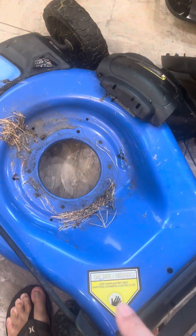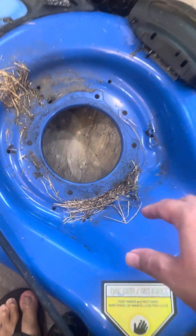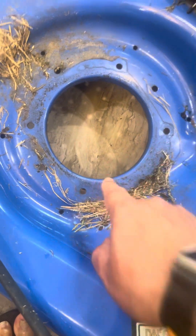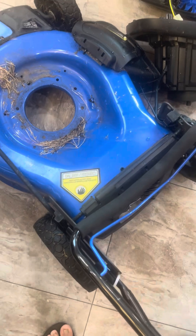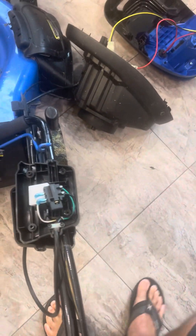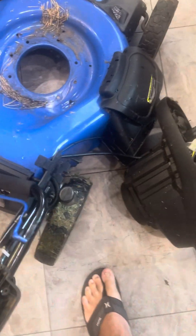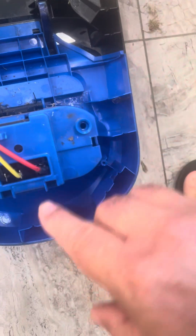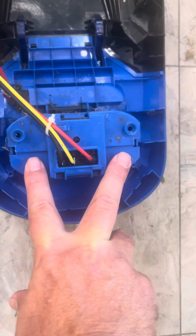Once you take the blade off, you take off another piece, then remove four bolts from underneath — those are also torx — and the motor comes right off. Some videos say that the springs on the inside, there are two springs underneath here that help eject the battery.